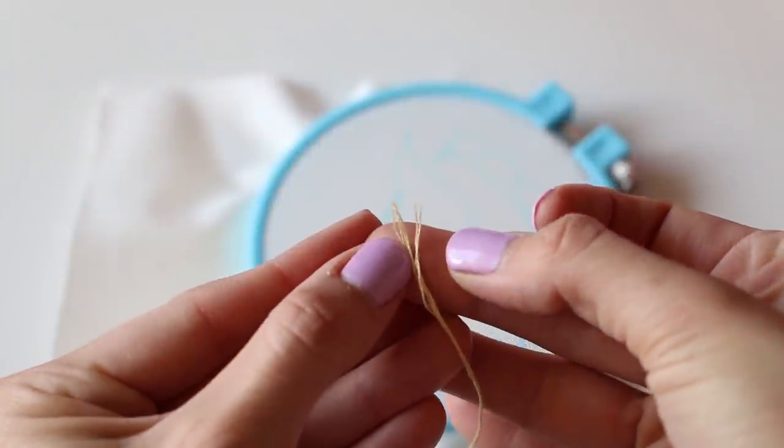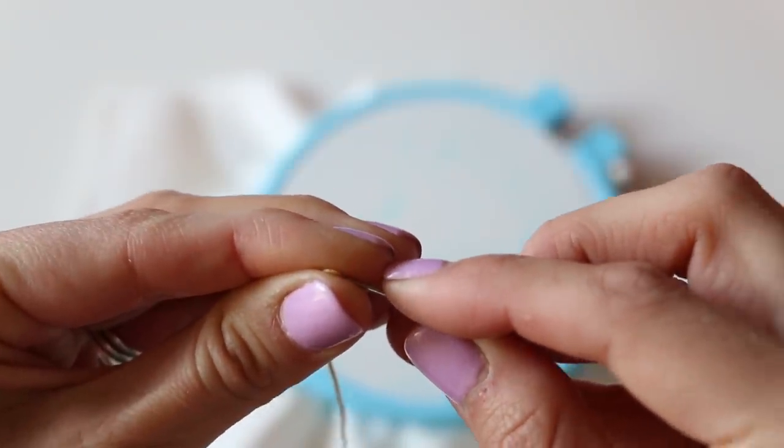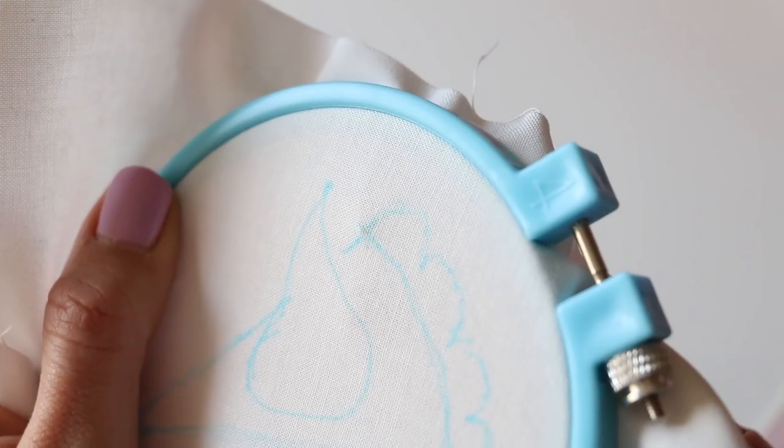You can see here how the floss splits. I'm going to keep all the strands together for this project, but you can also split it if you want a finer look. To thread the needle, create a small loop between your fingers and put that loop through your embroidery needle — that helps thread it a little bit easier.